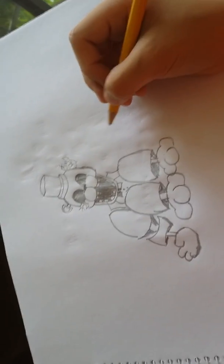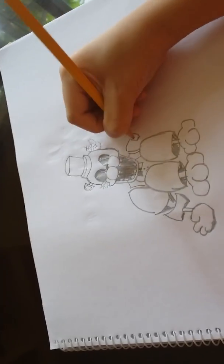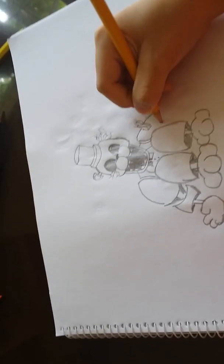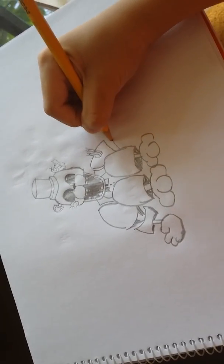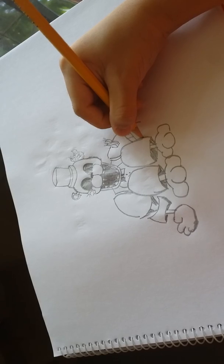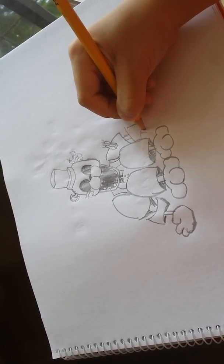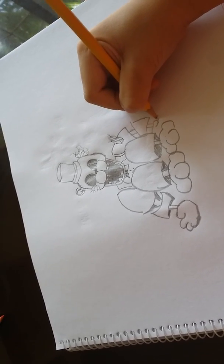Now that you've got the first arm, let's draw the other arm. There's a crack over here and there's some wires. Then fall down and go there, then go again here. Connect them with two straight lines, then go again, connect them with two straight lines.